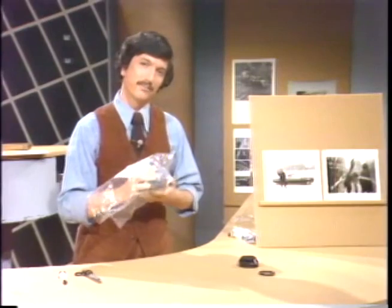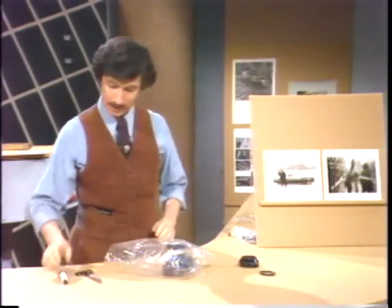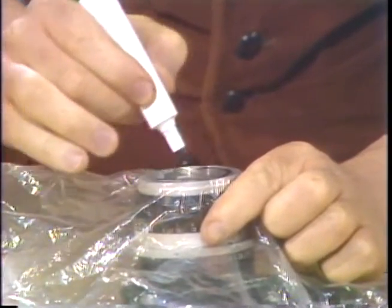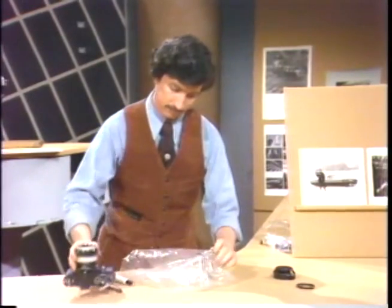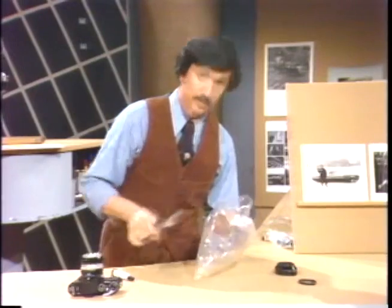Here's the first thing you do. Lay the camera down, and then somewhere in the top third of the bag, take a magic marker and trace a circle which is just a little bit smaller than the lens thread, the front size of the lens. Take the camera out of the bag. Then take a scissors and cut out this circle. This will be the hole that you shoot through, but by the time I'm finished with this, it will be a hole that admits no rain or snow.